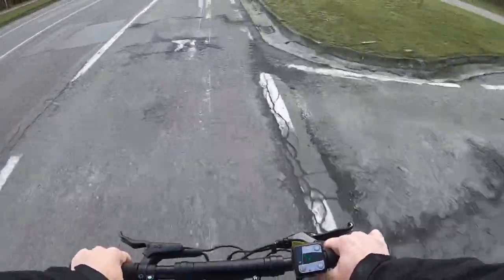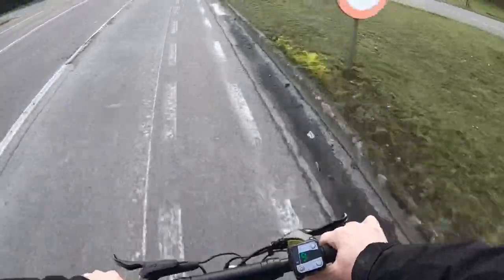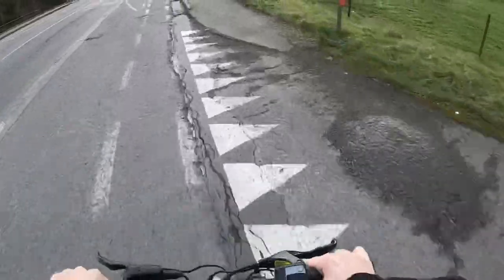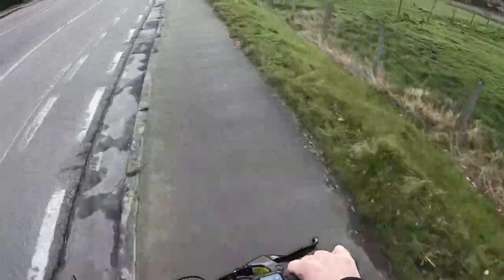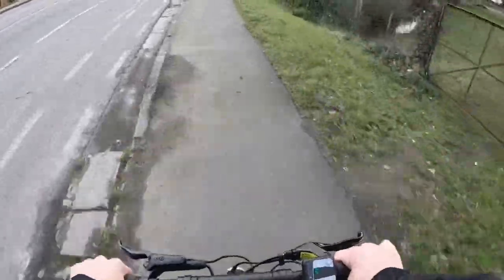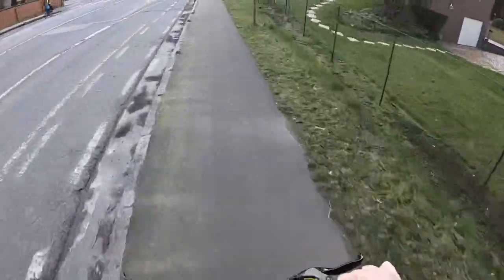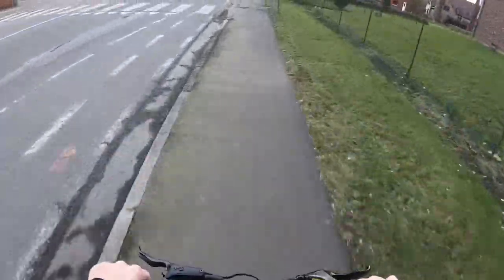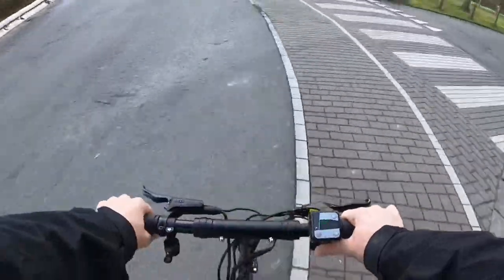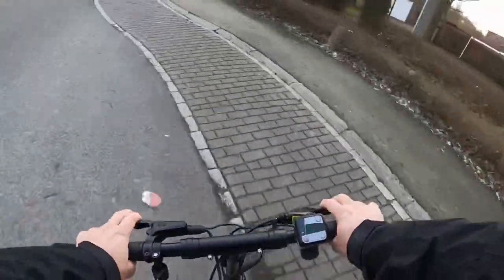There's quite some heavy wind — I don't know if you will hear it in the video — but it doesn't seem to feel it at all. Let's see how it copes with a little jump. No effort whatsoever.